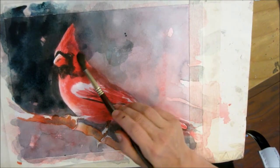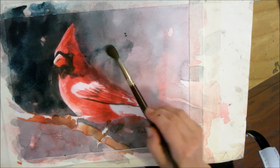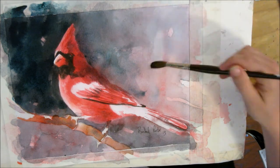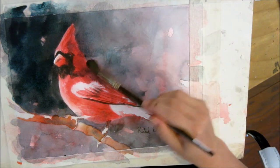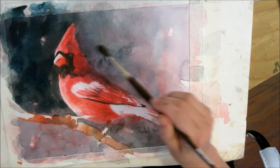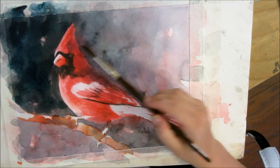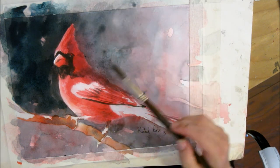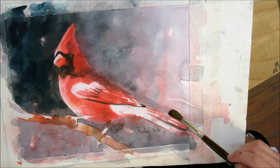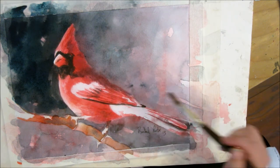These darker edges over here — I'm even going to carry the color a little bit into the bird so it doesn't look like a cutout as much. I'm just scumbling right over that edge. No mercy, okay? You want to do that with some part of your subject whether it's a bird, cat, dog, whatever.